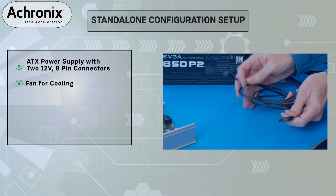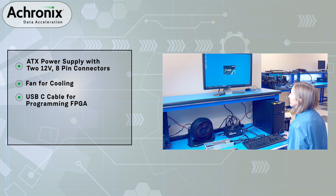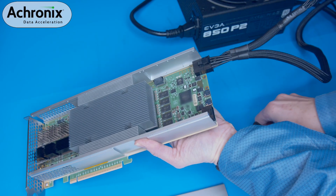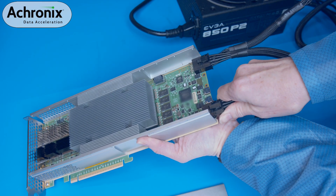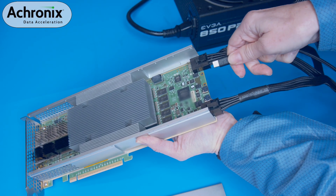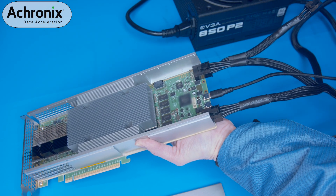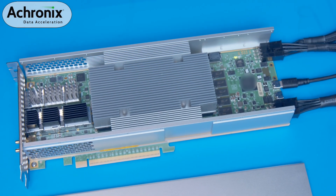To program the FPGA, you'll need a USB-C cable which will connect to the PC. On the PC, we have installed the Acronix tool suite and the Bitware software development kit or SDK. Let's now connect the ATX power supply to the connectors at the end of the VectorPath accelerator card. Next, plug in the USB-C cable here. The other end of the cable is connected to the PC's USB port for programming the FPGA with the Bitstream.